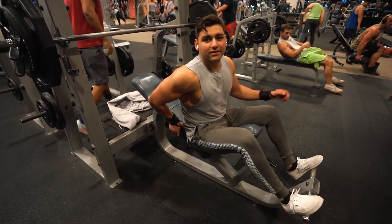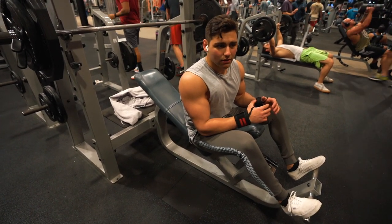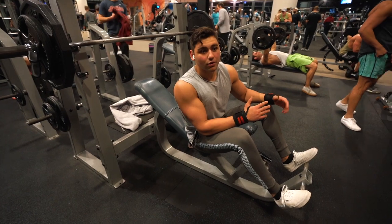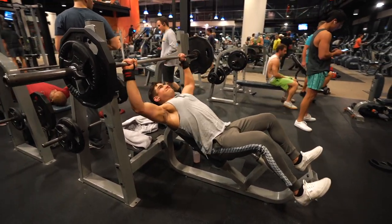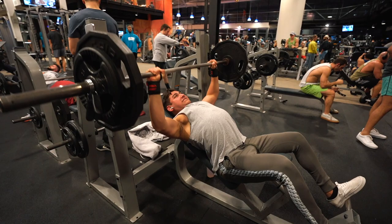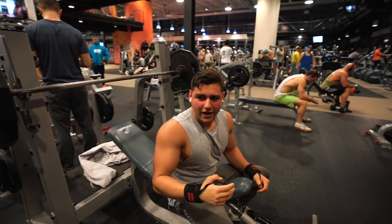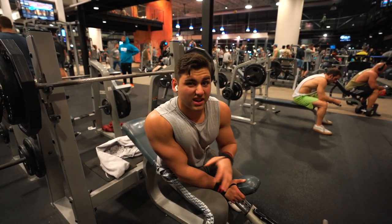Usually you guys are used to seeing me do dumbbell incline bench press for my chest, but it is so unbelievably packed right now. I figured I'm gonna use this as a positive and show you guys an exercise you've never seen me do - we're gonna do the incline barbell bench press. I haven't done this in a really long time. Alright, nice - 7 reps at 185. I could have gone for like 205 for a heavier set, but I have not done this in over a year.